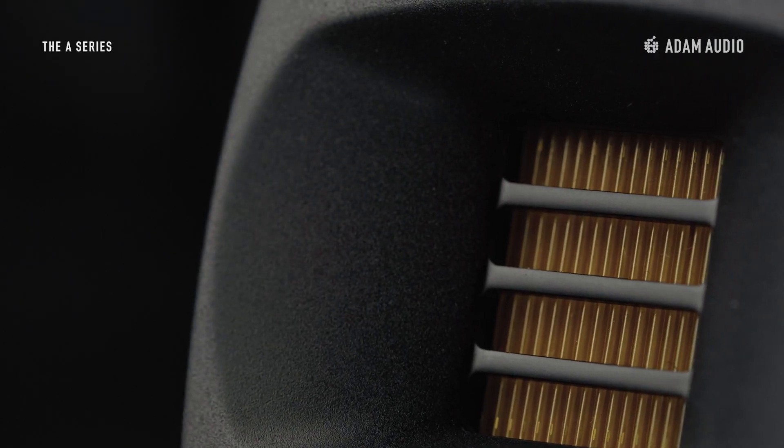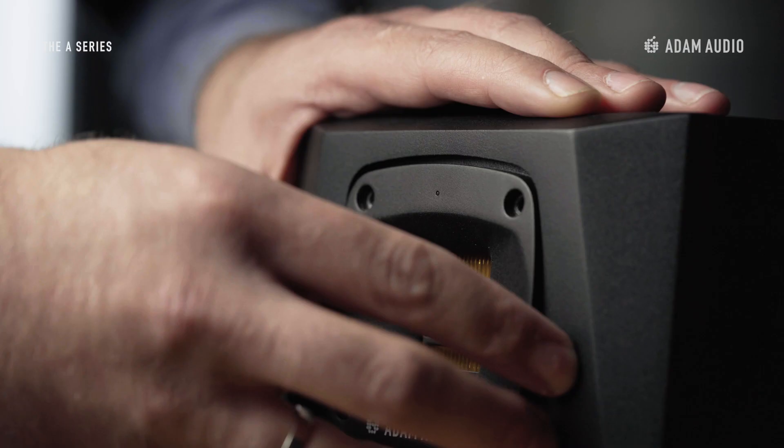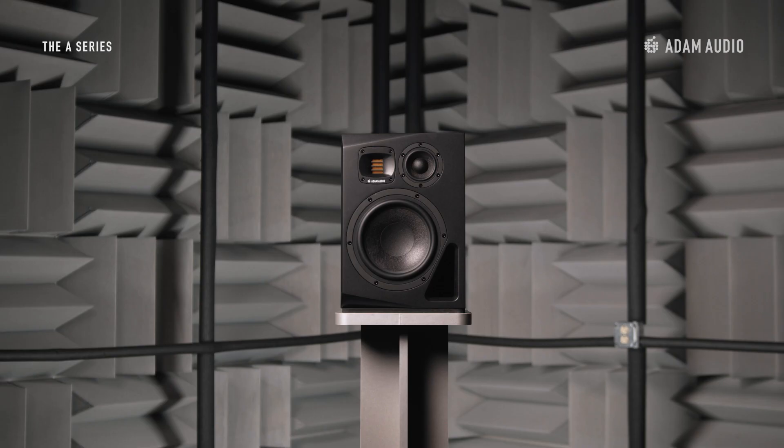The tweeter is surrounded by a high frequency propagation waveguide that supports the tweeter in dispersing sound in space more consistently. The waveguide and tweeter module is rotatable by 90 or 180 degrees, allowing the speaker to be placed horizontally or vertically while still maintaining efficient dispersion.